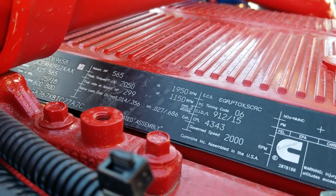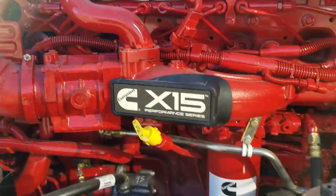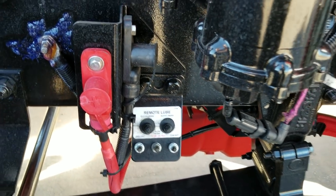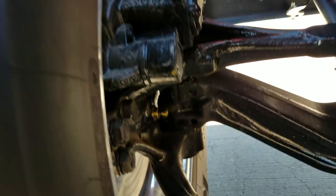This is a 280-wheelbase truck running a 565x15 Cummins with 2,050 lb-ft of torque. We brought this down to Colorado Springs to have a good client of ours take a peek at it — he's got some ideas in mind on what he's going to do with this truck.